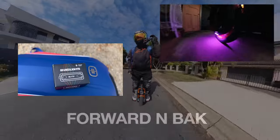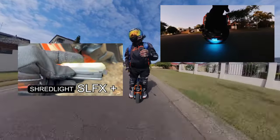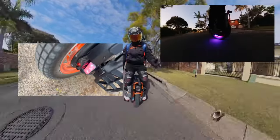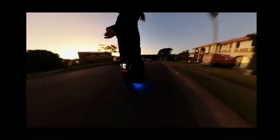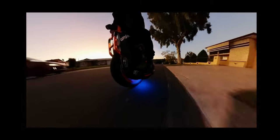Hi, welcome to my channel. Today we're just out to have a little look at the Shred Lights SLFX Plus — a really cool little effect underglow light. I've just got to go find somewhere dark to go and play, because it's kind of hard to show you how good these lights are in the daytime.